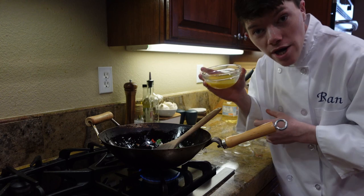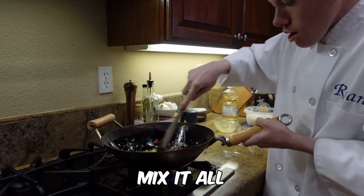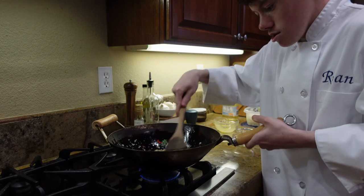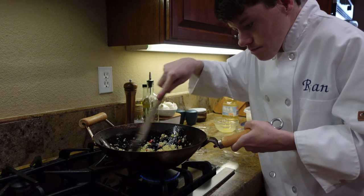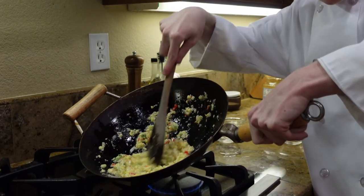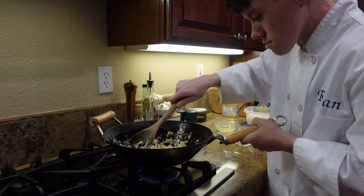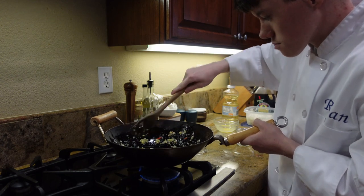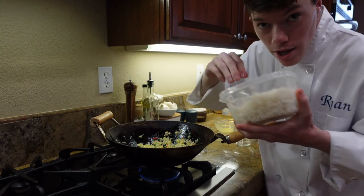Next, we're going to be adding our eggs. Mix it all — keep mixing. Now as you can see, it is nice and clumpy. Yesterday I made some white rice, so we're just going to put it in.